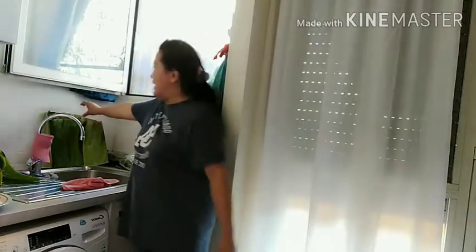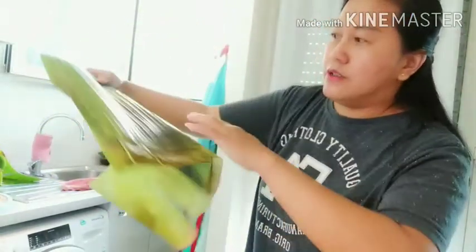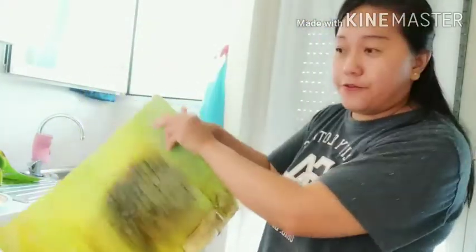Madalang lang pagluto ng ganito, tsaka medyo mahirap din siya. Yung binili kong banana leaves, napakamahal, sayang naman. Itong mga sira na, pero pwede pa naman, hinugasan ko na ulit. Tapos mamaya padadaanin ko sa apoy, pwede pa naman siyang pagtsakaan.